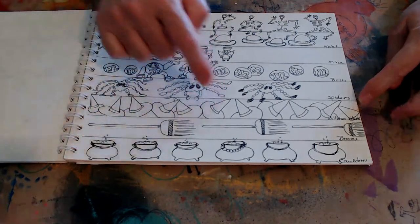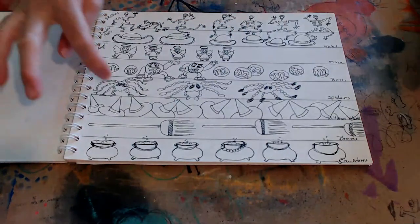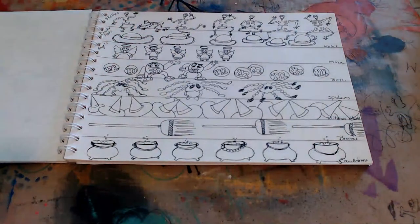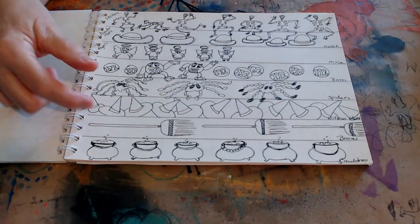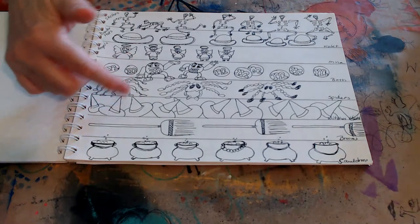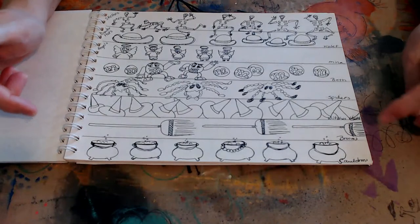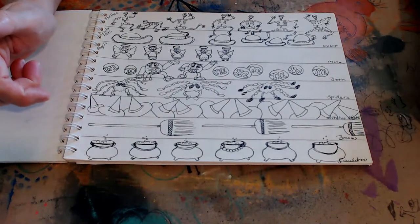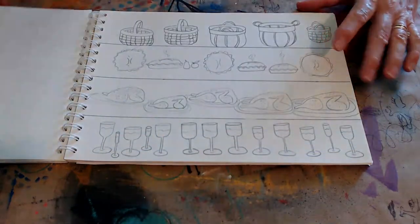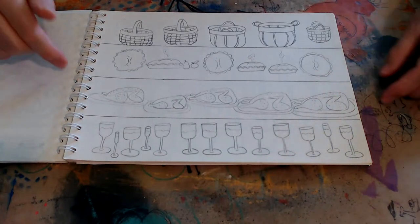Witches' hats — this is one where you need to think about your perspective and spacing so that you stay in your border, although it does look kind of cute that they're off a bit. Brooms and cauldrons. I thought I'd gone through and already colored all of these — wishful thinking.